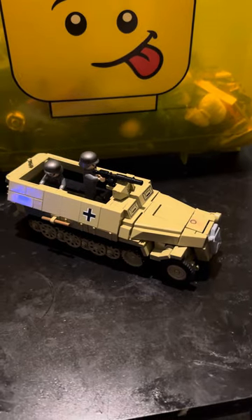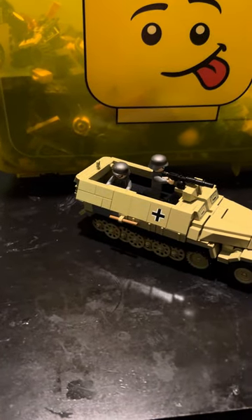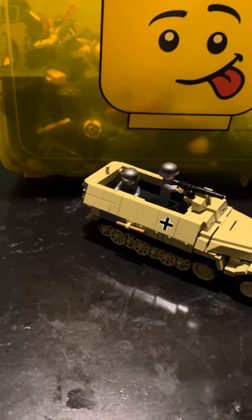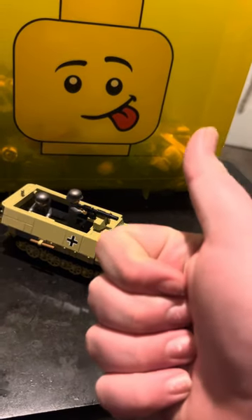I think this set is actually pretty amazing. Overall, in my opinion, it's a 10 out of 10 — well, not quite a 10, because it's impossible to fit the driver in there. But other than that, I think it's pretty good. Stay safe out there, have a good day, and God bless you.